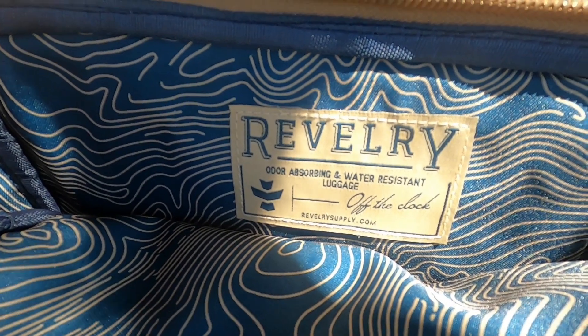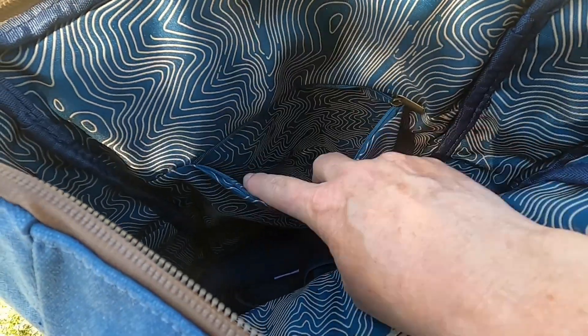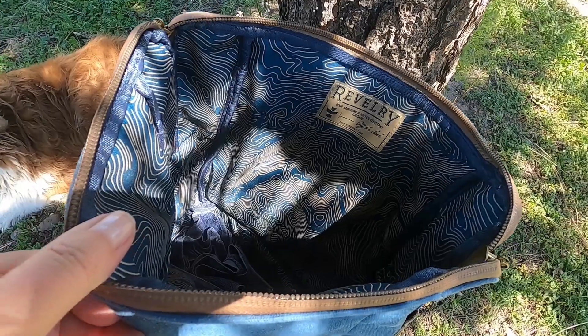The inside of the backpack is beautifully lined with gorgeous fabric. There is a hidden pocket to hold my passport, money, and other valuables. The main compartment also has a laptop pocket with a padded back.